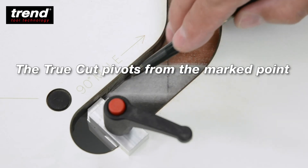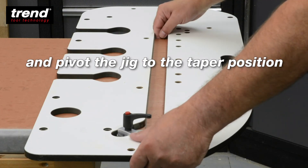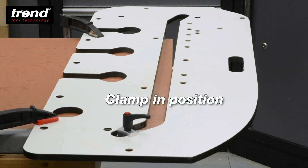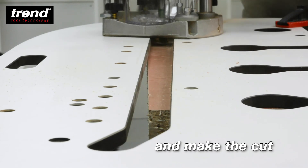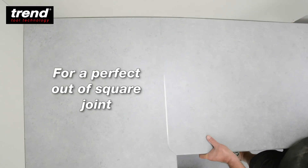The True Cut pivots from the marked point. Remove the pins and pivot the jig to the tapered position. Then clamp in position, remove the True Cut and make the cut, for the perfect out of square joint.